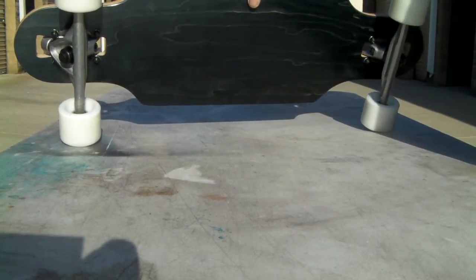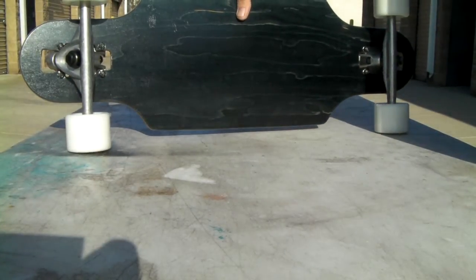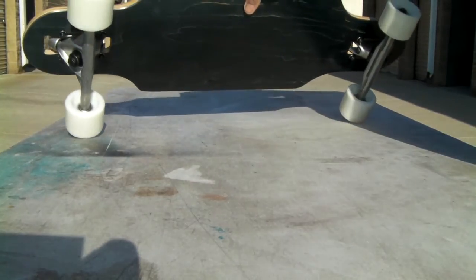Anyway, drop through. It's set up with some big wide reverse kingpin trucks and some 70 millimeter wheels.